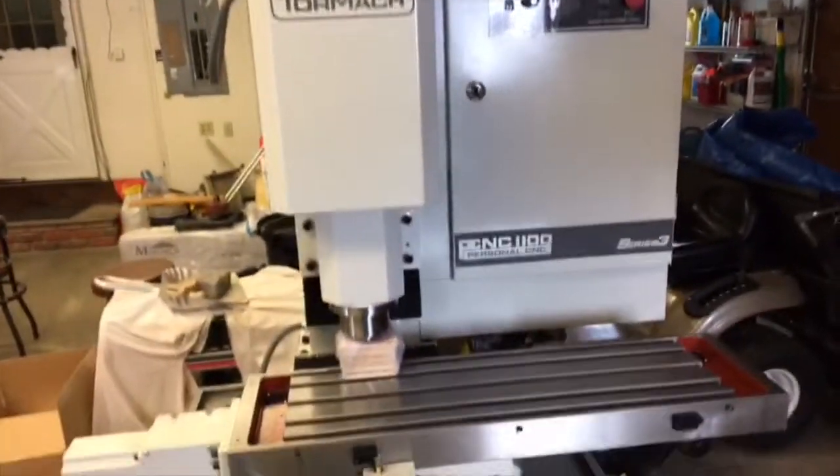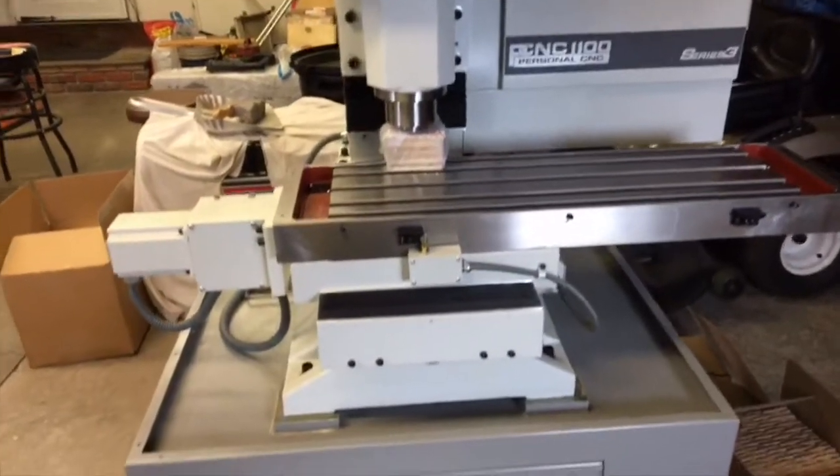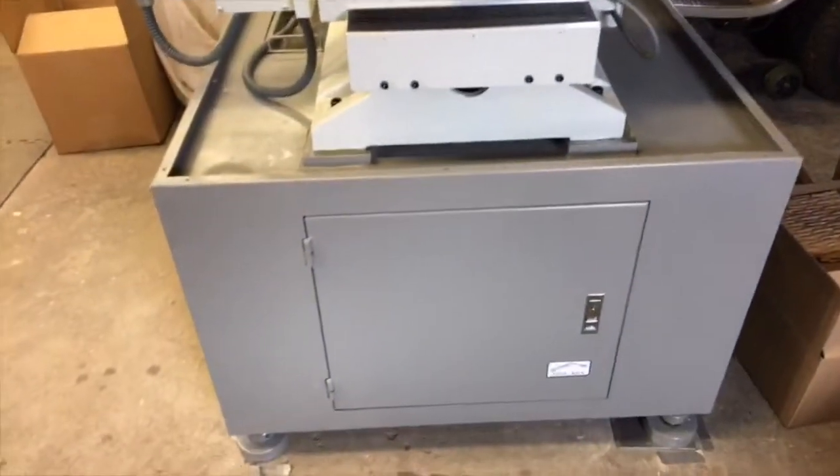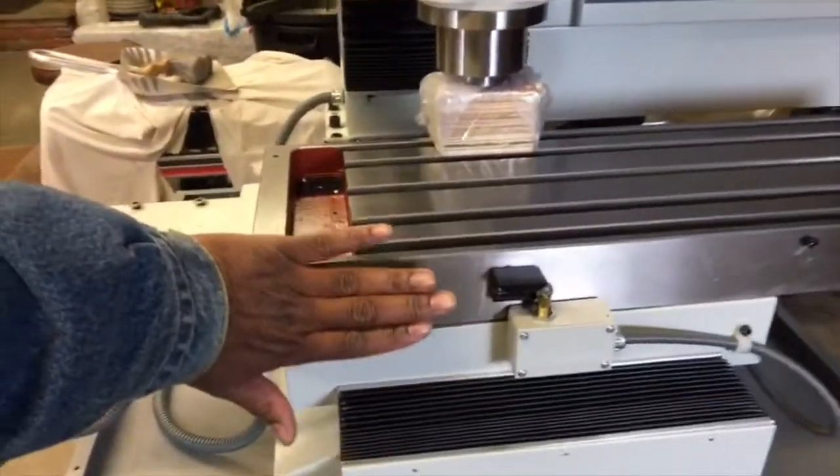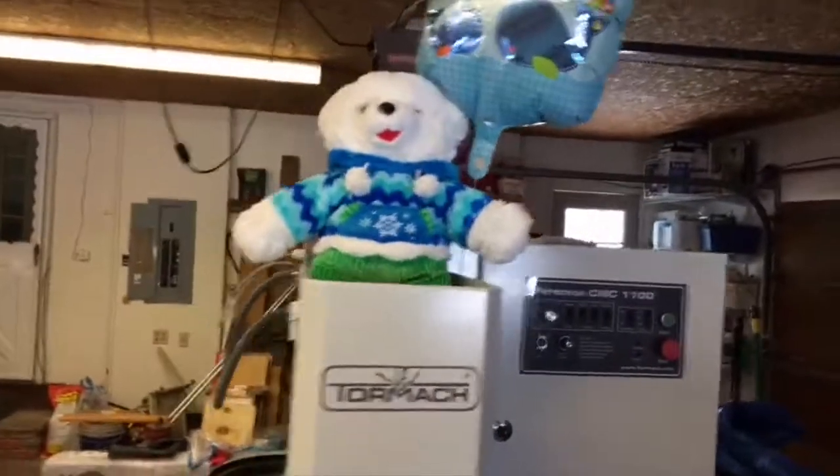This is the 1100 milling machine. It's quite massive — just to give you an idea of scale, that's my hand up against it. The thing is pretty big.